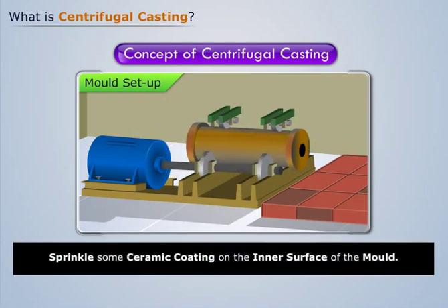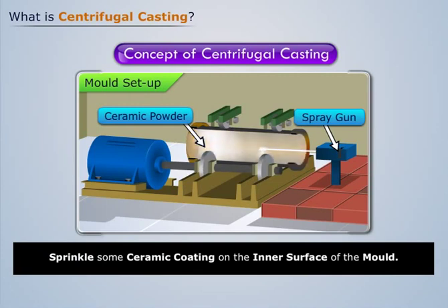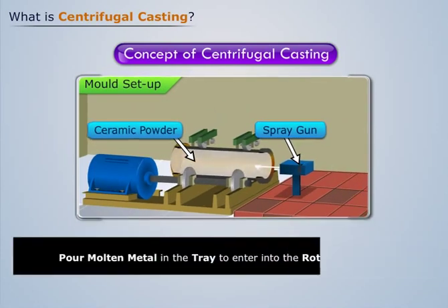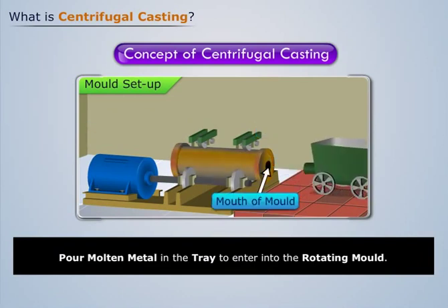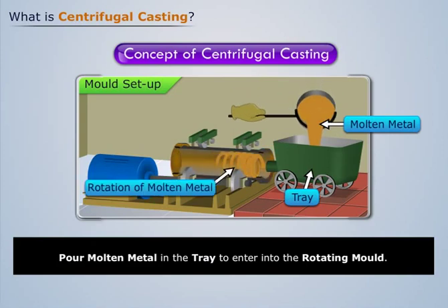Now introduce a spray gun and sprinkle some ceramic coating on the inner surface of the mold. Then bring a tray to its mouth and pour the molten metal into the tray in such a way that it enters the rotating mold.